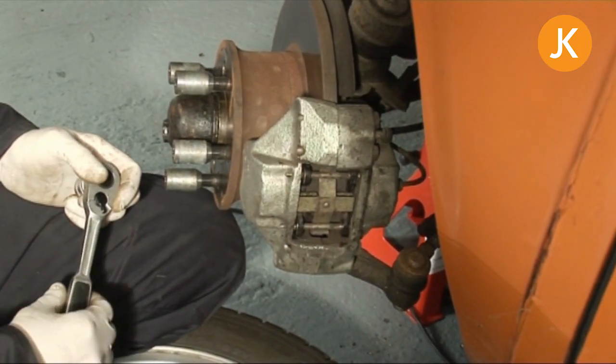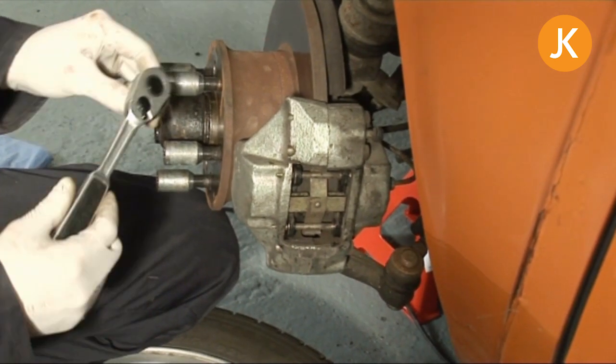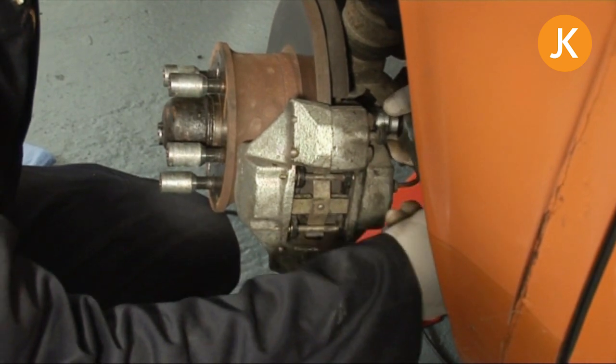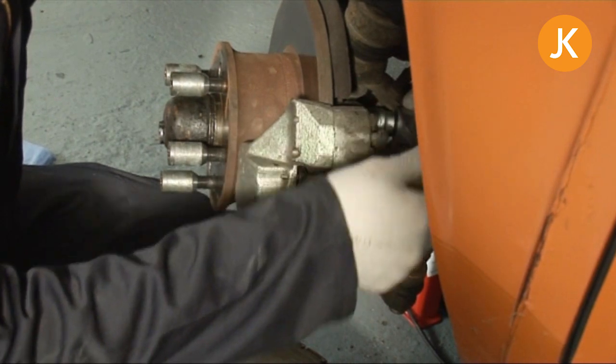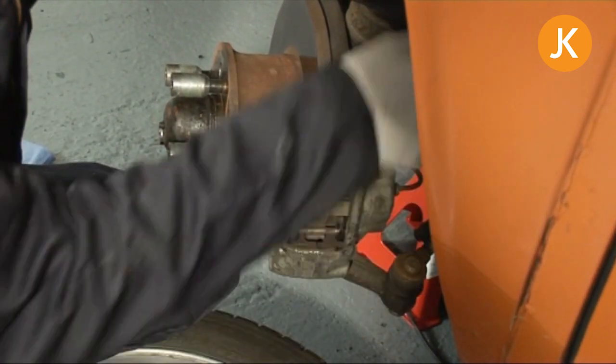In this instance we're going to take the caliper out of the way so that we can take the disc off, so we don't need to disconnect the brake lines themselves. On this later bay we can actually fit a socket in there. A quick tap down and it's a case of undoing the bolt.